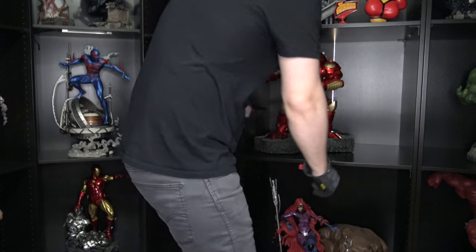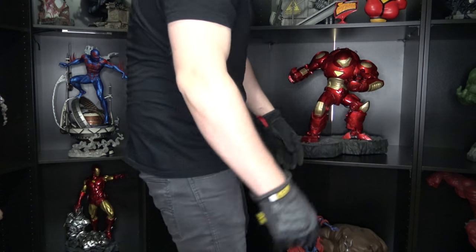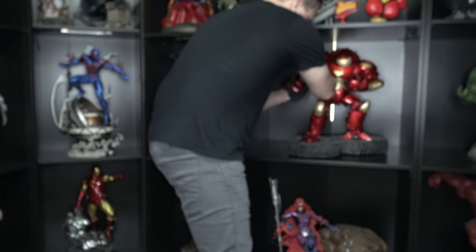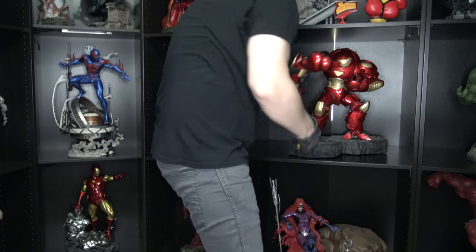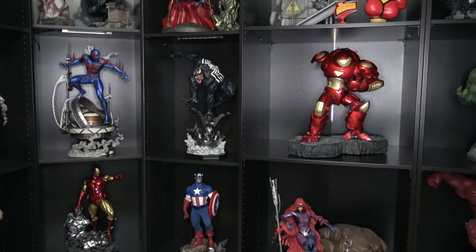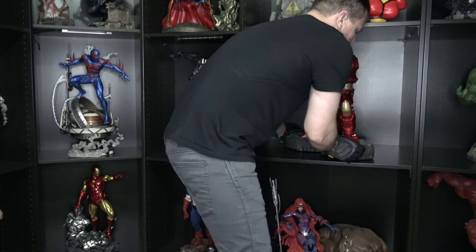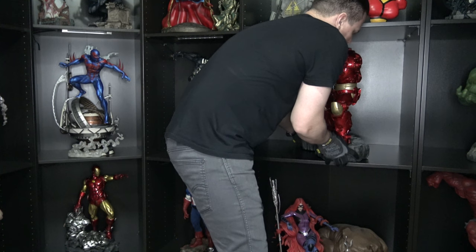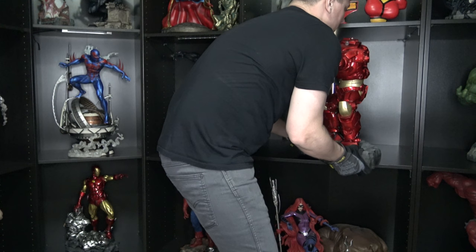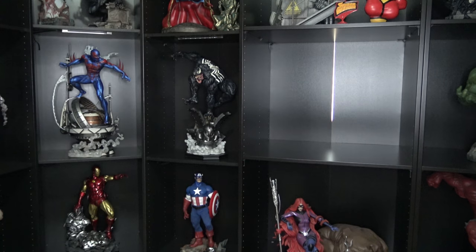All right, so this is the Sideshow Hulkbuster comic cap. This thing is notorious for having a really weak magnet on this arm right here. So every time I move this statue I always disconnect the arm first because you don't want it to drop. The magnet is strong — it's just the angle that it goes in. This is a really great piece as well; I love this statue.